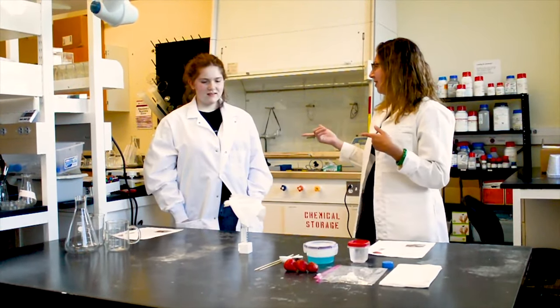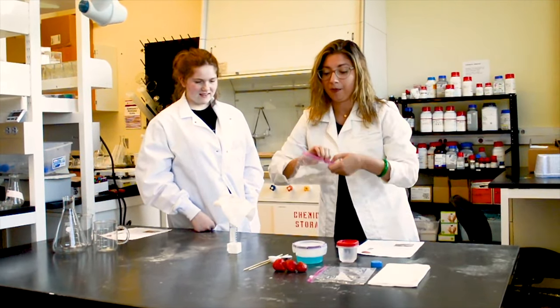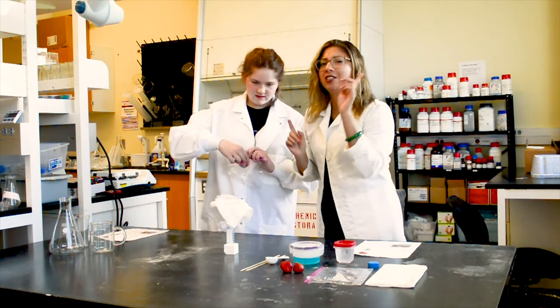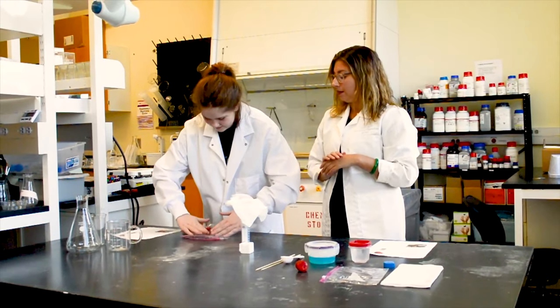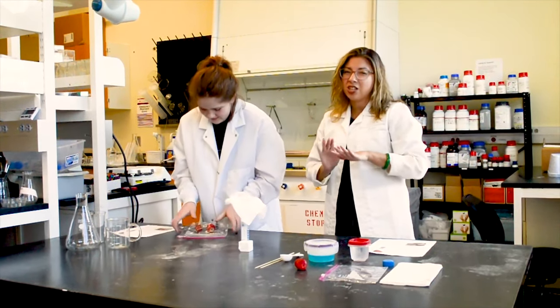Let's get started! You need one Ziploc bag and one — actually, let's do two strawberries, we're adventurous like that. Make sure you get all the air out of the bag, and then mash it up real good.